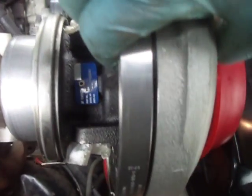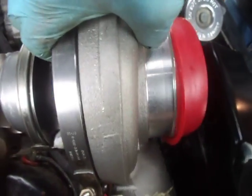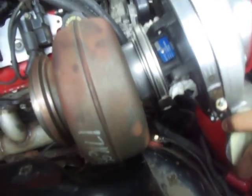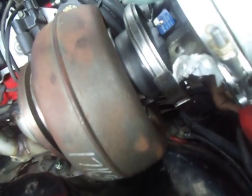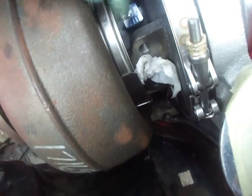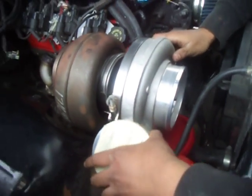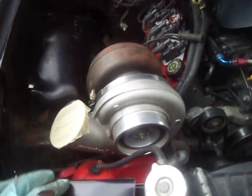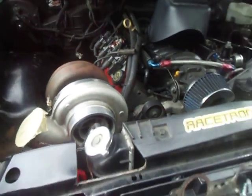I love the Borg Warner. Both Borg Warner and Garrett have the V-band setup where the whole housing just comes apart with just the V-band. This is the other half, and this is how it sits.